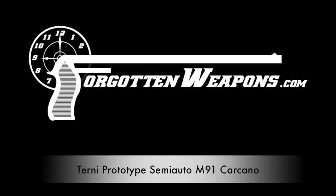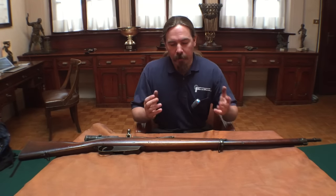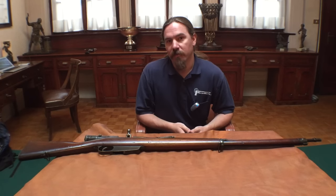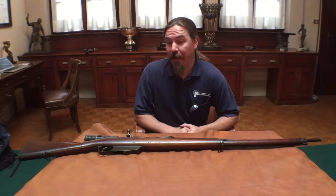Hi guys, thanks for tuning in to another video on ForgottenWeapons.com. I'm Ian, and I am here today thanks to the generosity of the Beretta Company allowing me to come to their reference collection outside of Brescia and take a look at some of the really cool prototype rifles that they have.